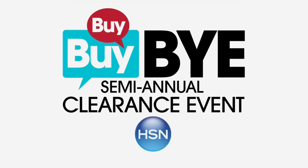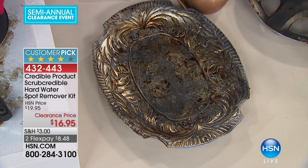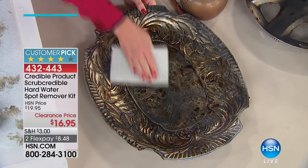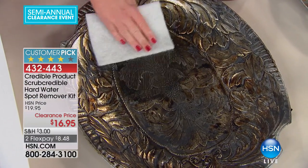We will ship every single item you purchase throughout the entire 24 hours to you for free, so that's a great added incentive for clearance. We're going to stay in the Credible family and offer you another customer pick: the Scrub Credible. This is the very first airing of the Scrub Credible, marked down from $19.95 to $16.95.